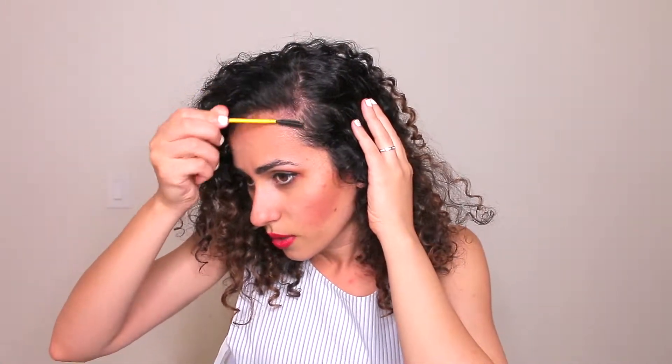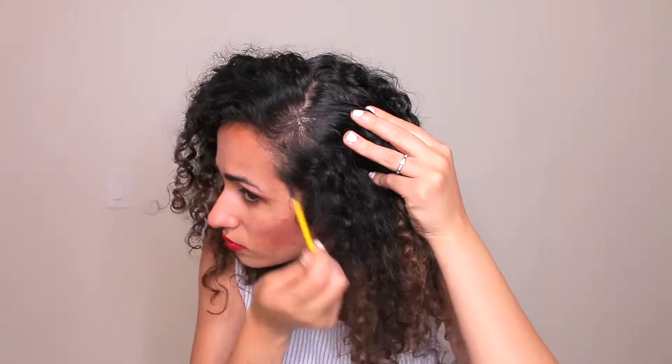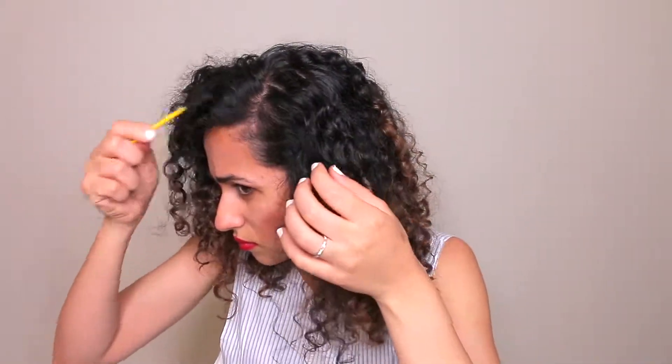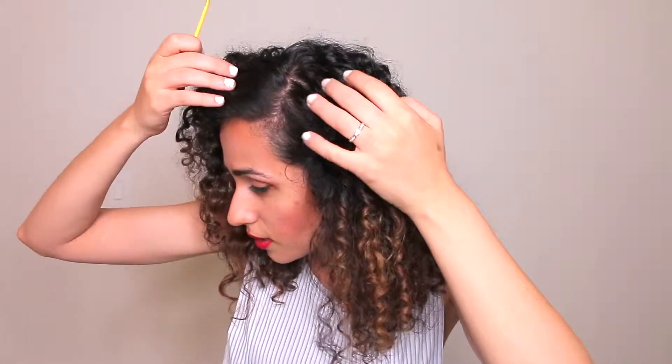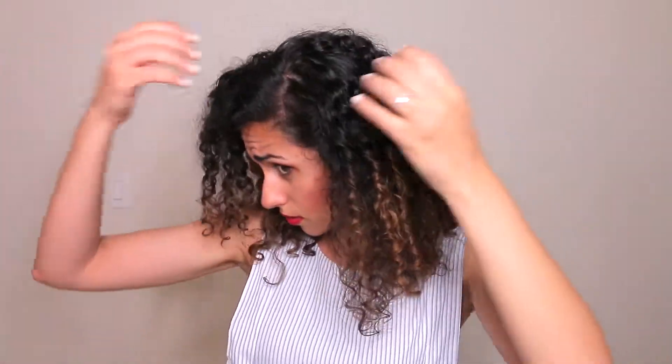I'm grabbing onto my little tiny baby hairs and just putting some color on them. You can see it kind of just covers up the bald spot really nicely. Now there is some color transfer, but I'm going to show you how to fix that — I'll let it dry for a couple minutes and then spritz some Urban Decay All Night makeup setting spray. Can you tell I used to have a bald spot right there? Didn't think so.